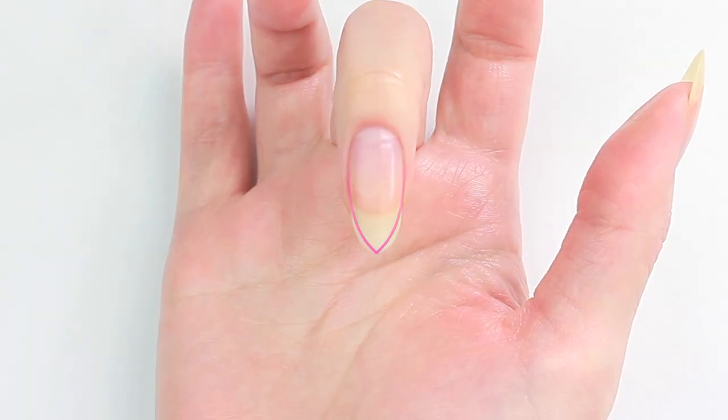To create a pointy tip without making my nails shorter, I'll be filing these blue areas.